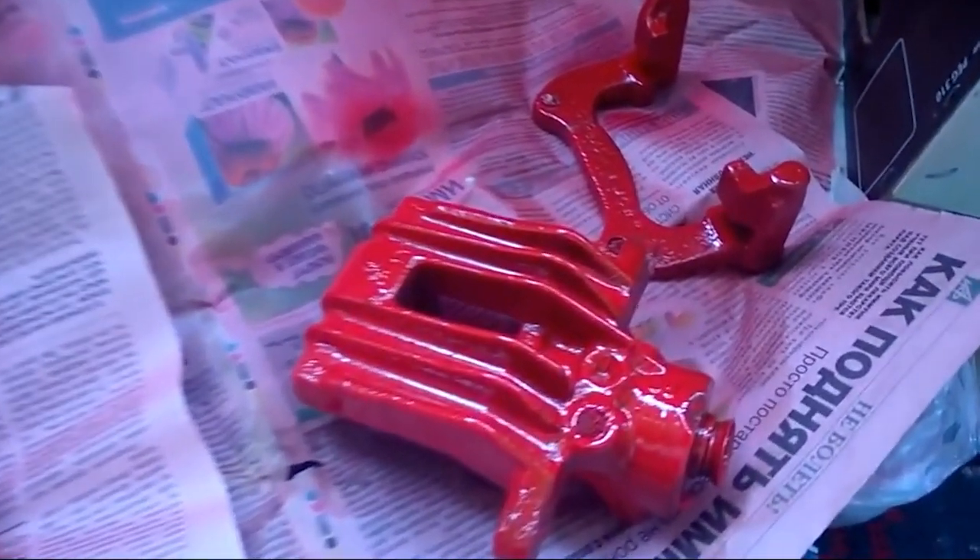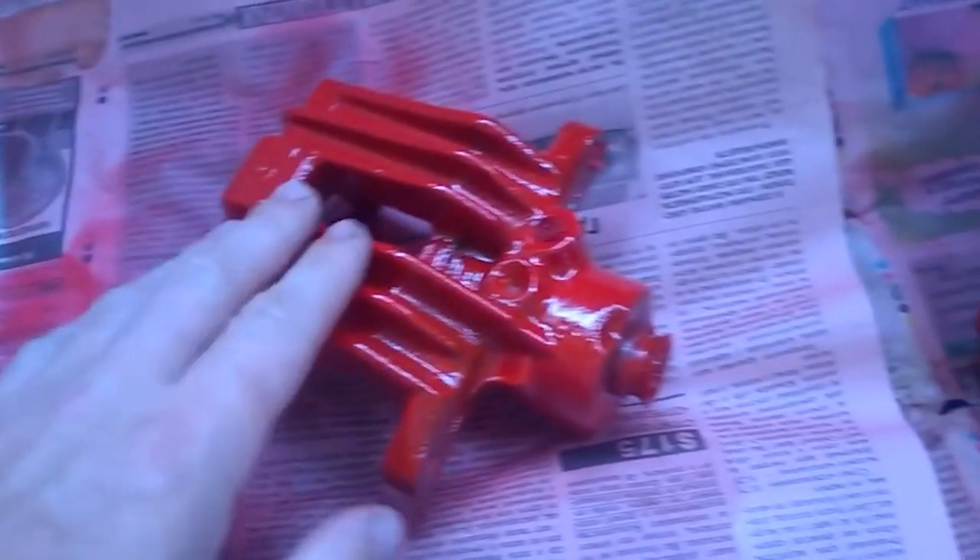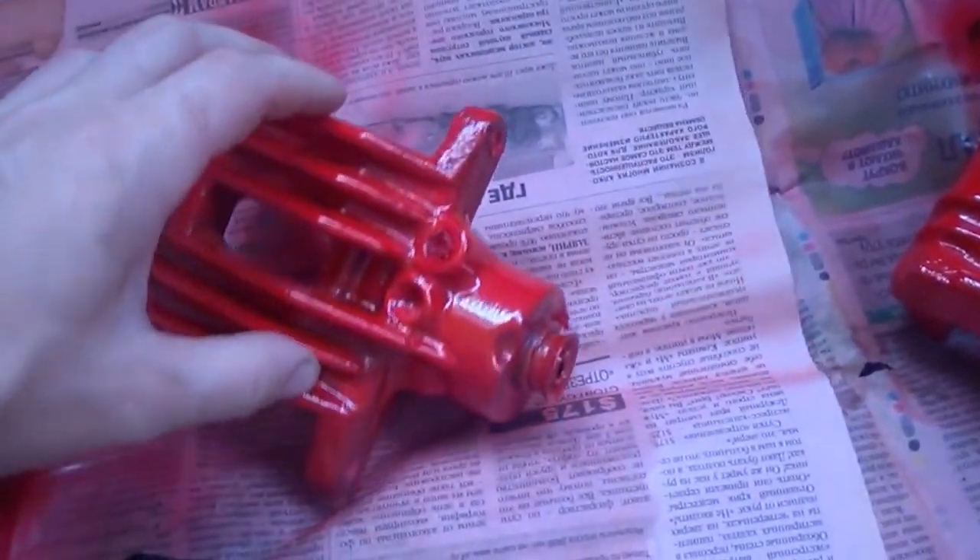There! I have finished painting the calipers and their parts. I applied the paint in 3 layers. After 24 hours, the paint completely dried and the result is as you can see. I am pleased with how it turned out.